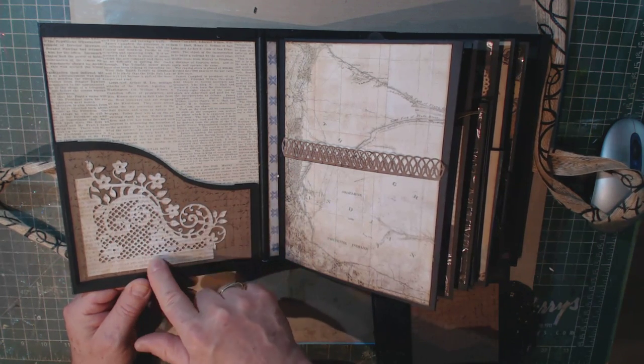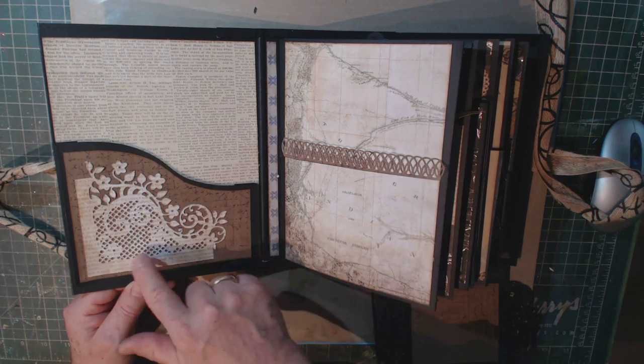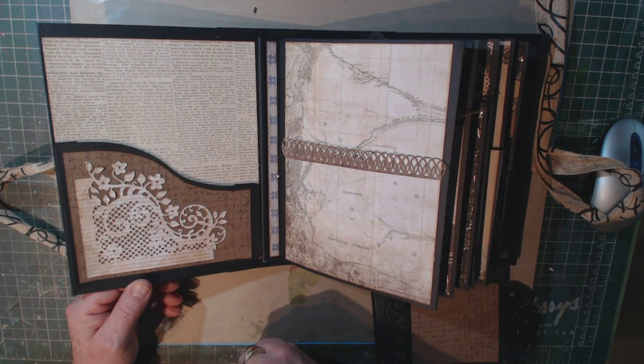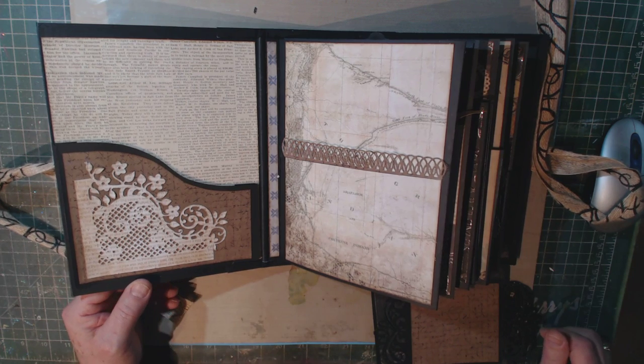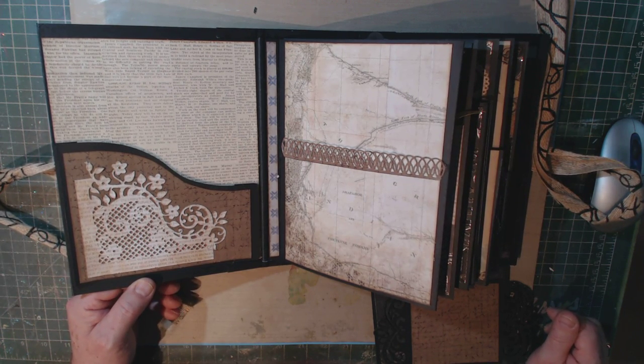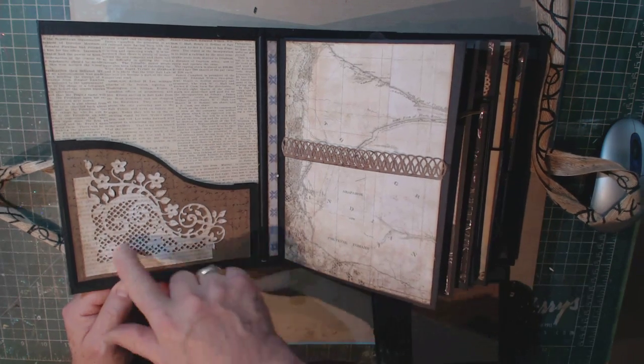This is another one of the dies recommended for this set — it's a beautiful die. One thing I found with the dies: they definitely have to be shimmed. I'm using a Vagabond, but I also know they need to be shimmed in a Big Shot as well, to get a nice clean cut. At first I found this a little frustrating, but once I got the shim in there the proper way, it was a piece of cake to cut all these pieces.